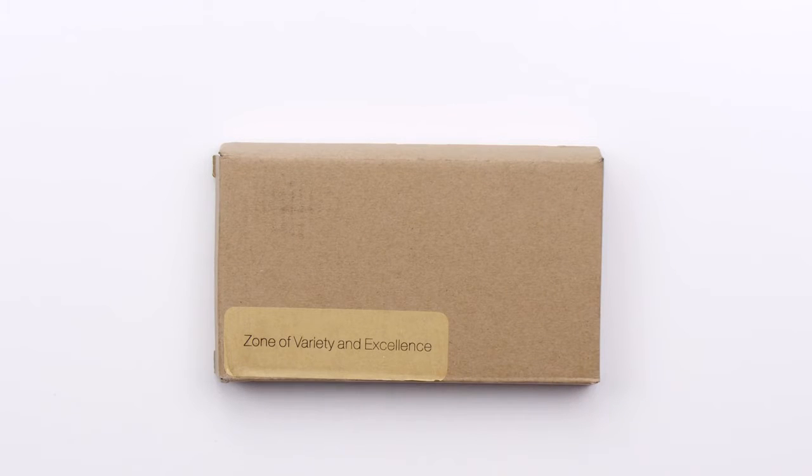What's up guys? Lou here back with another video, and today it's going to be a fresh episode of Does It Suck? In front of me I have something that's a little bit nondescript. It says 'zone of variety and excellence.' To be honest with you, that's kind of what Unbox Therapy is — a zone of variety and, more importantly, excellence of the highest form.